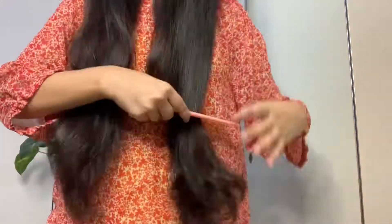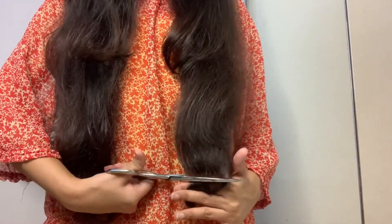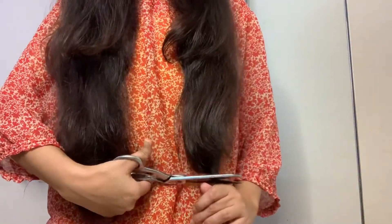Let's begin. Your hair should be straight because cutting straight hair is very simple. If you want, you can wet your hair before cutting — when I had my last haircut I had wet my hair — but this time I have straightened them.